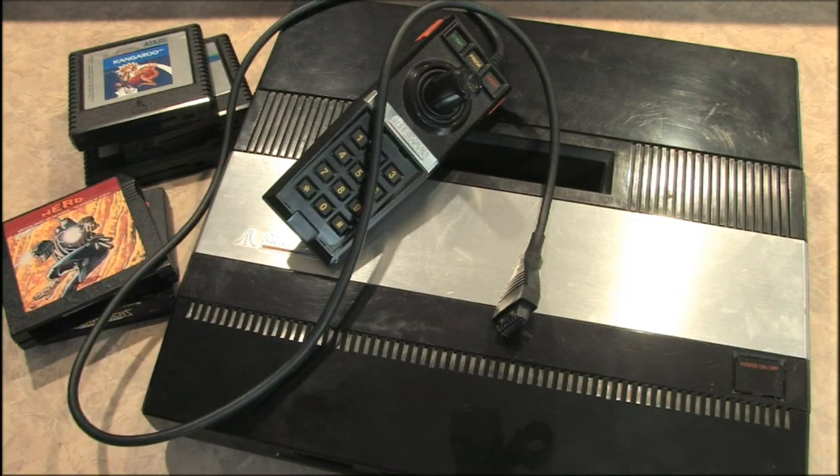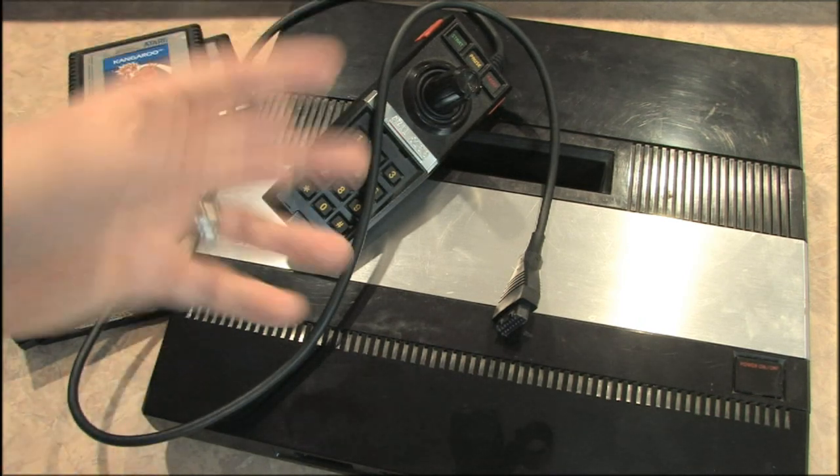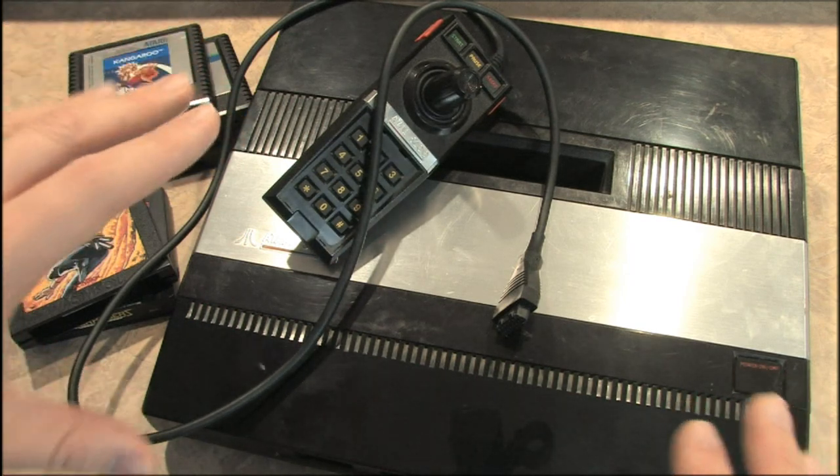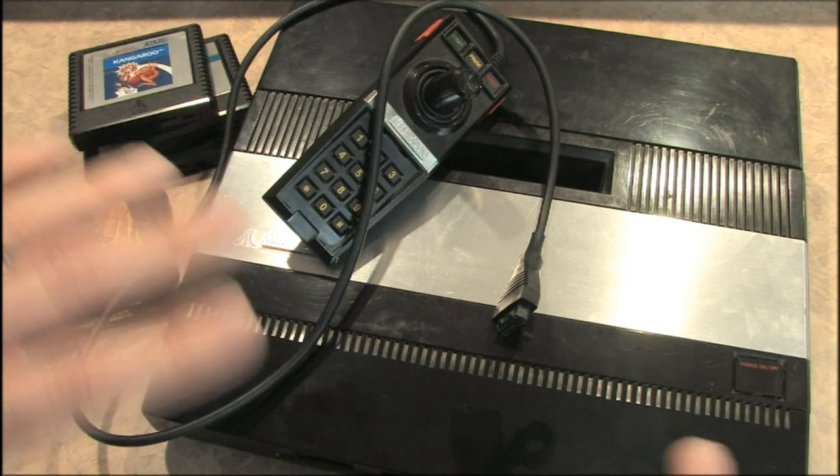This, my friends, is the Atari 5200. This was released in 1982 and was meant to be a replacement for the Atari 2600. There are a lot of excellent games available for the 5200. However, this is the last game console I will recommend to anyone.